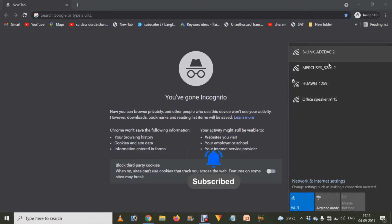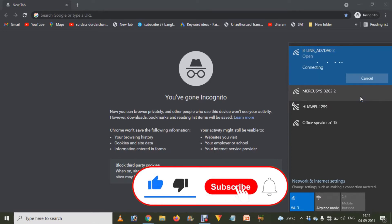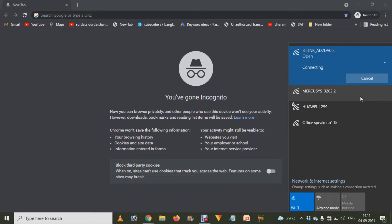For converting your LB link router into a Wi-Fi repeater or extender, go to your mobile phone, laptop, or computer. Click on the Wi-Fi icon and connect to the LB link Wi-Fi. If it's not set up, that's fine. If it is already set up, press and hold the reset button of the router for a few seconds after powering it up to reset it.